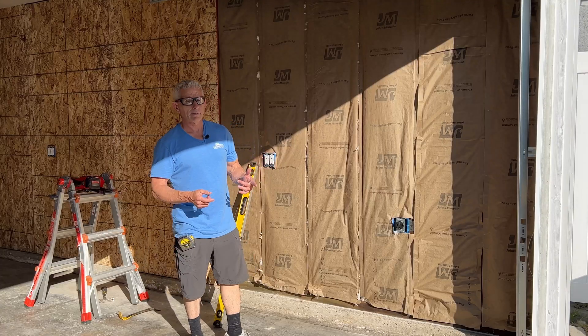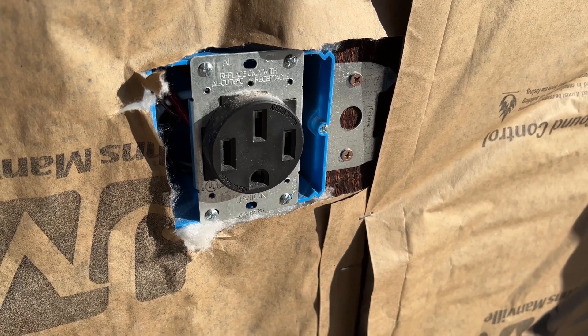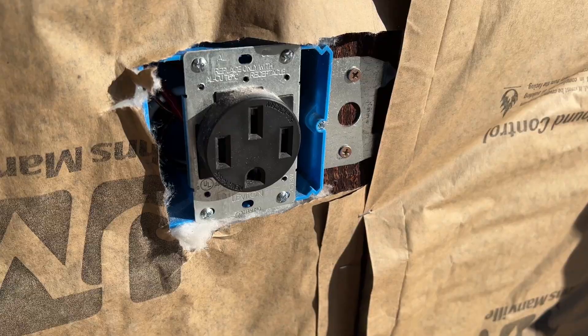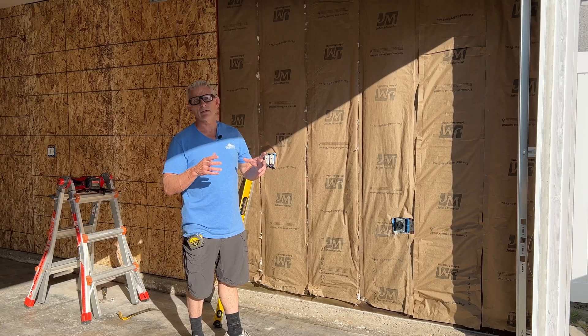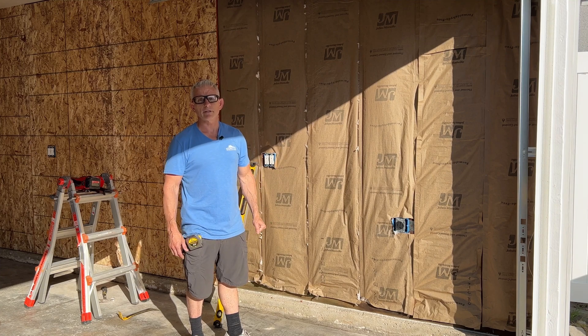Another thing I've got to cut into the sheathing is a 240-volt plug opening, because eventually I'll put a car charger there if I ever get an electric car. I do have a good video on that on the YouTube channel with Isaac Cullen, the owner of Electric Brothers Company — check it out.